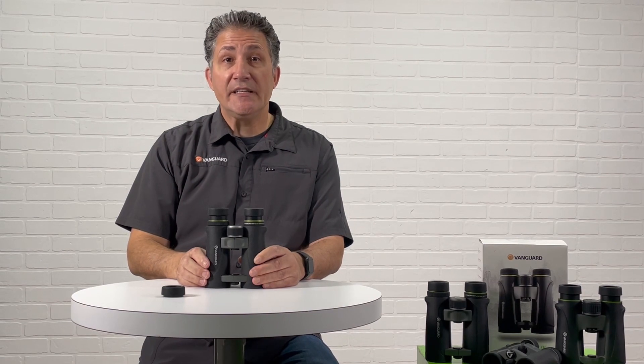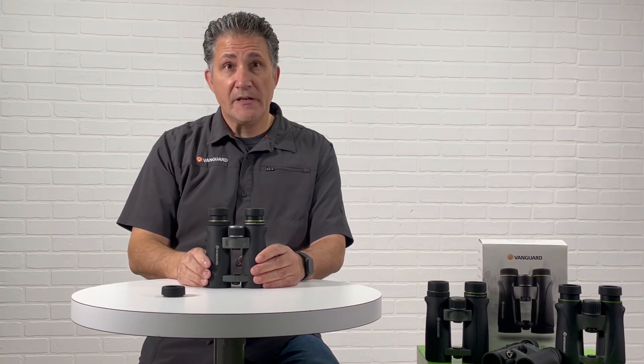Hopefully this was helpful and informational for you. Have a great day.